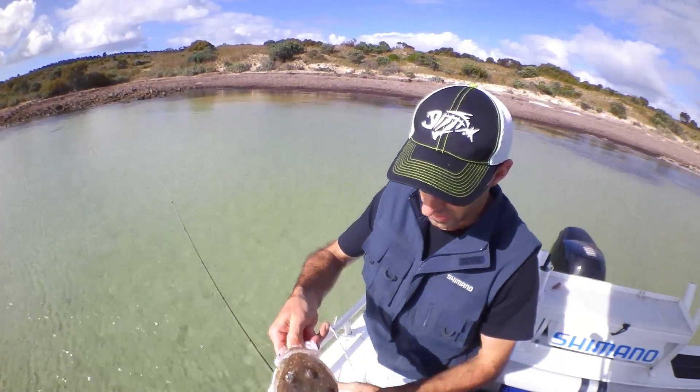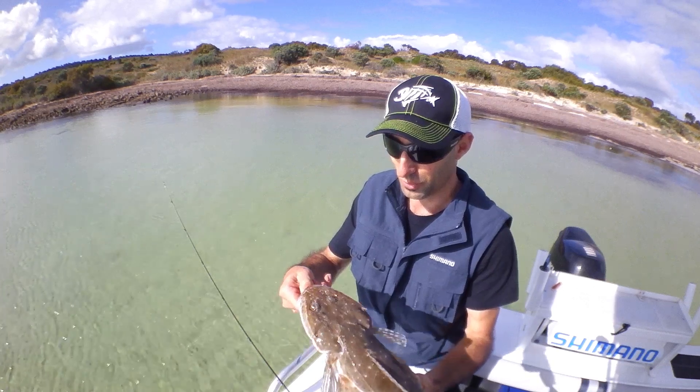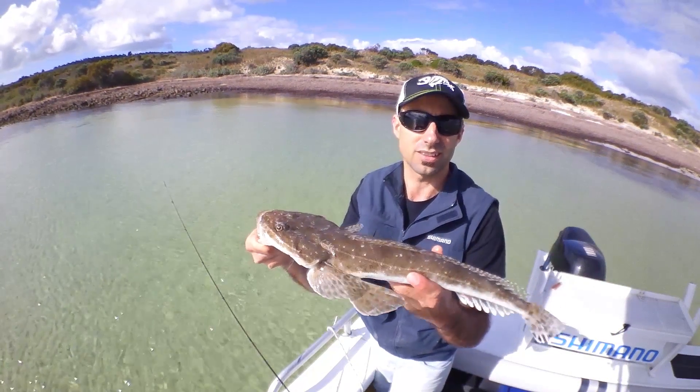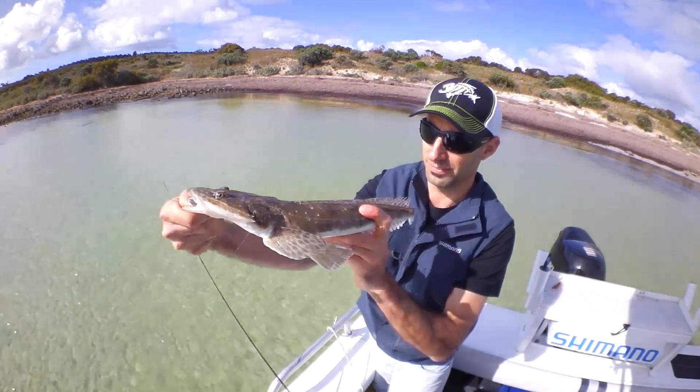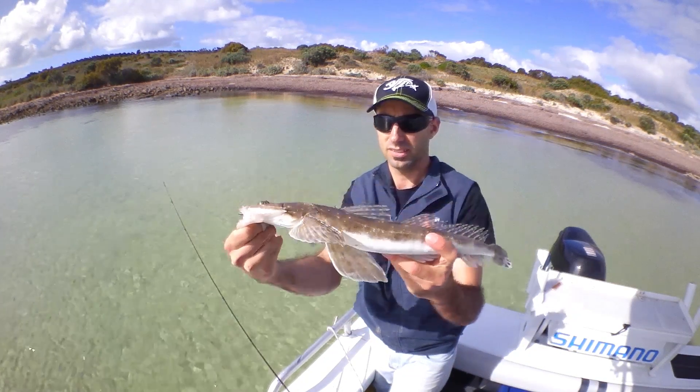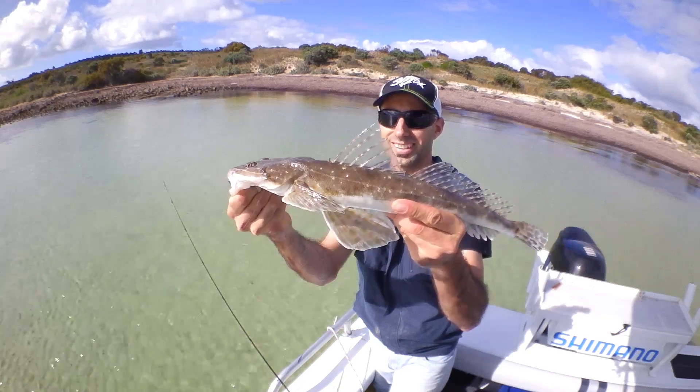Now obviously with a really big flathead it's not a good idea to grab them through the mouth, but these fish aren't too bad. They've got some small teeth, but nothing that's going to really damage your thumb. It's a nice fish — yeah, it'd be in the 50s. That's a 5 — lovely. Let's go!